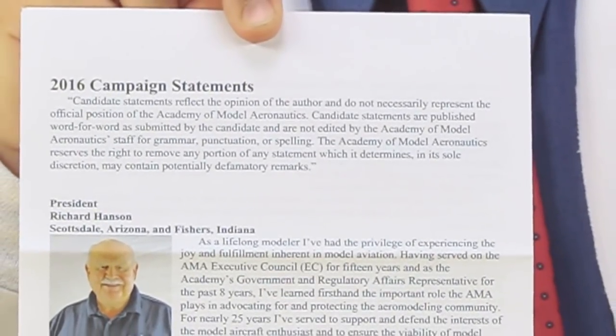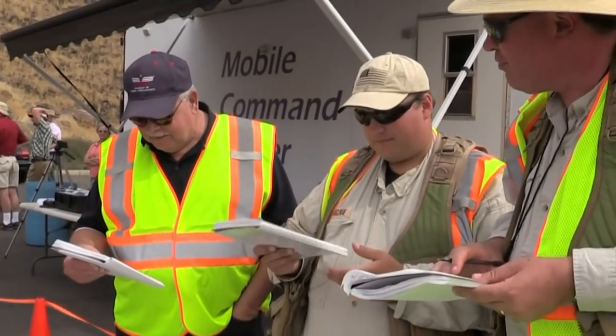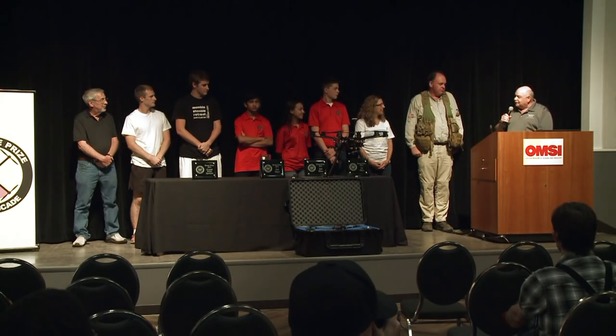Read the statements from all three candidates and select the person you think is best prepared to lead the AMA. Here at the Roswell Flight Test Crew we're supporting Rich Hansen. For the past five years we've had the privilege of working alongside Rich on both local and national issues related to drones. He will ensure that the AMA stands up a robust, drone-specific program to support this new, fast-growing segment of the hobby that has already increased AMA membership to unprecedented levels, while continuing support for free flight, control line, and traditional RC flying. He's the most qualified candidate with a deep background in both manned and unmanned aviation, and decades of experience working with the FAA.